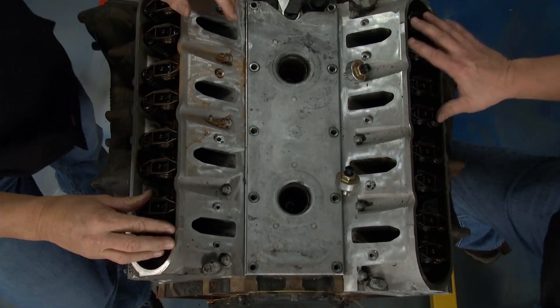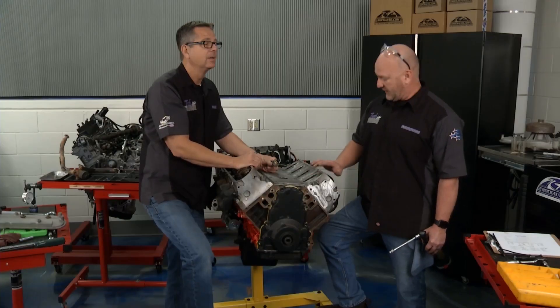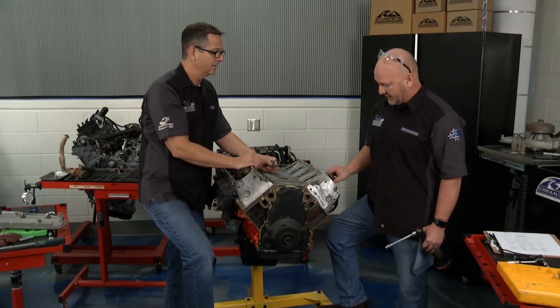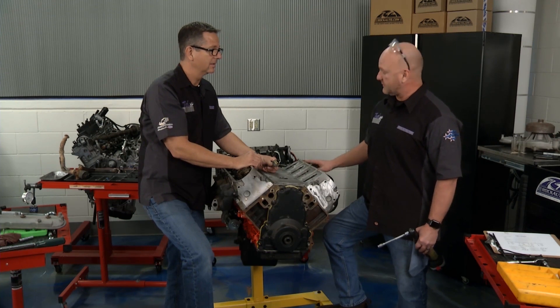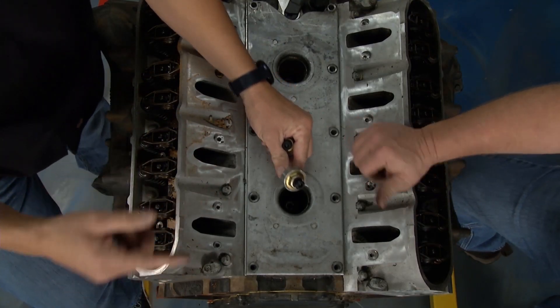I'm looking for shavings. I'm looking for degradation, any kind of evidence in there — these components are traveling way fast, so there's all kinds of breakdown that could happen. This looks pretty good over here, nothing obviously visual. Mine too, which represents those good compression readings we had. We would have known.